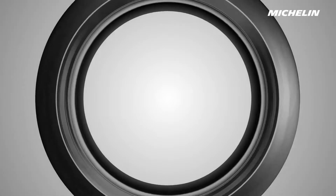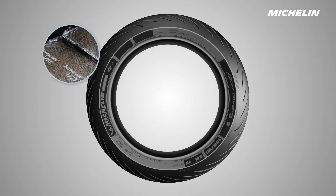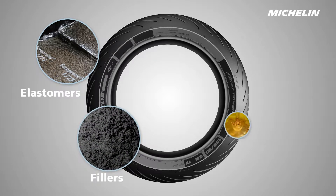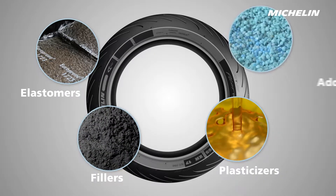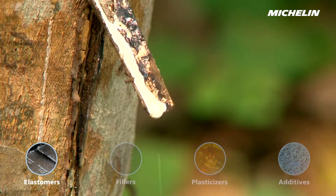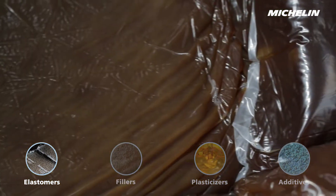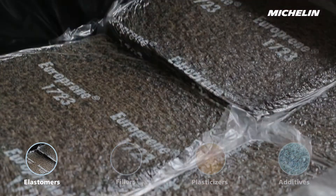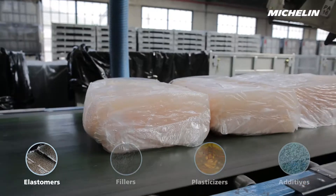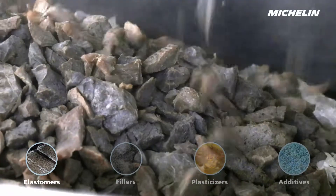This is made up of four types of material: rubber or elastomers, reinforcing fillers, plasticisers and chemical additives. The rubber, or elastomer, is either natural, produced from cultivation of the rubber tree, or synthetic, made out of oil. These raw materials, turned into bales, are then shredded to facilitate the preparation of the rubber compounds.